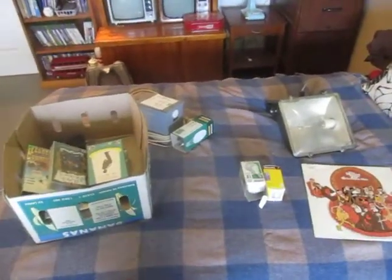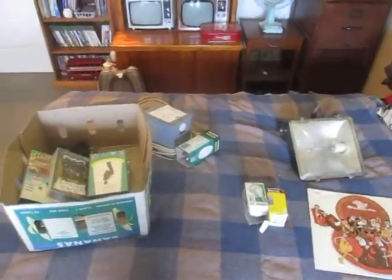Hi, well Chris here with my finds from today from some second hand shops I went to.